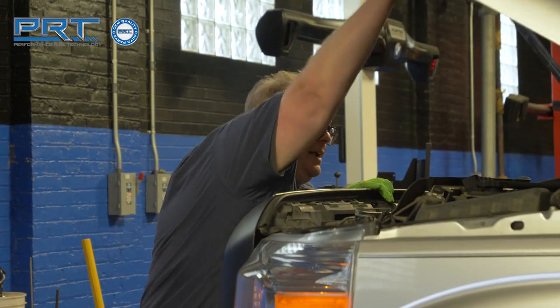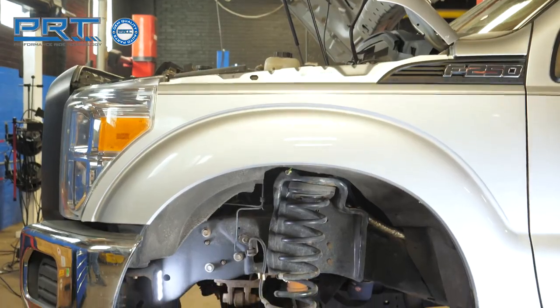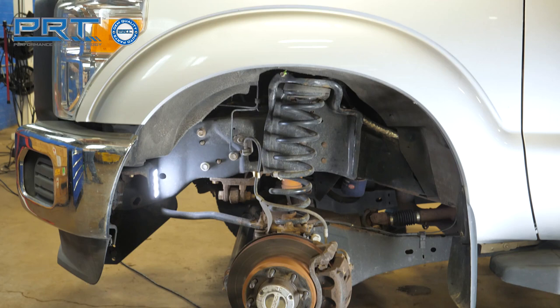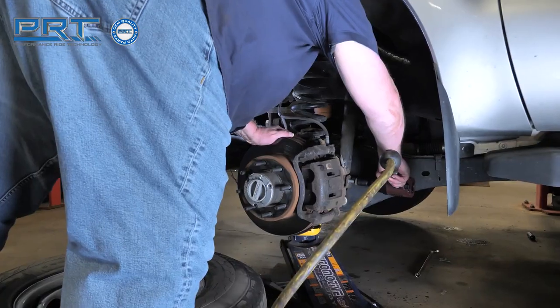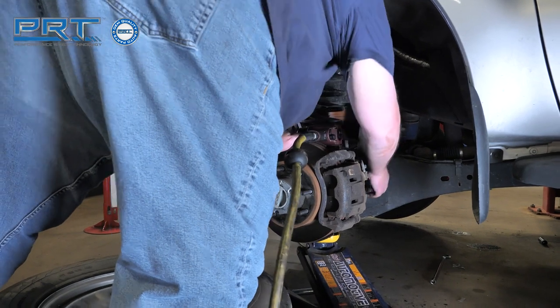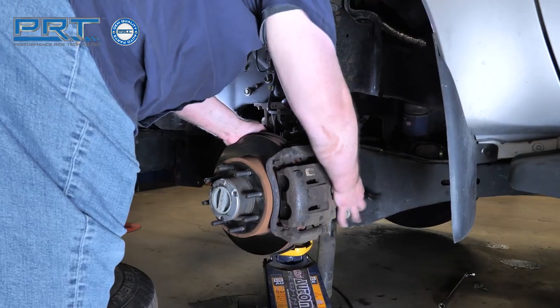On some models, the nut can be accessed from under the hood. On others, the access to the nut is blocked by the ABS modulator, and you will have to access the nut through the wheel well. Remove the lower nut and bolt of the shock, then remove the shock from the truck.